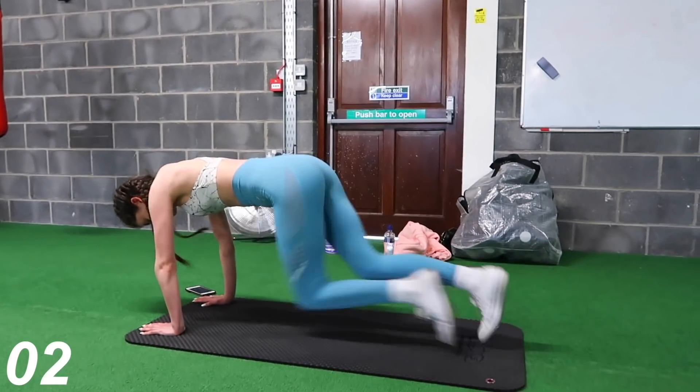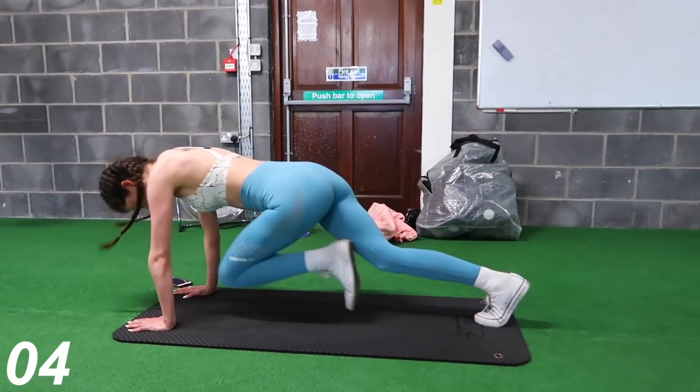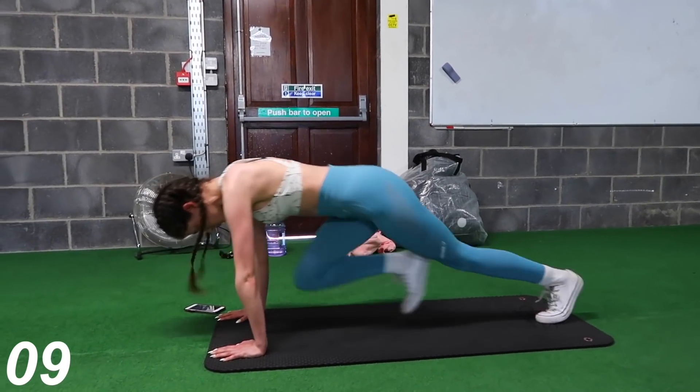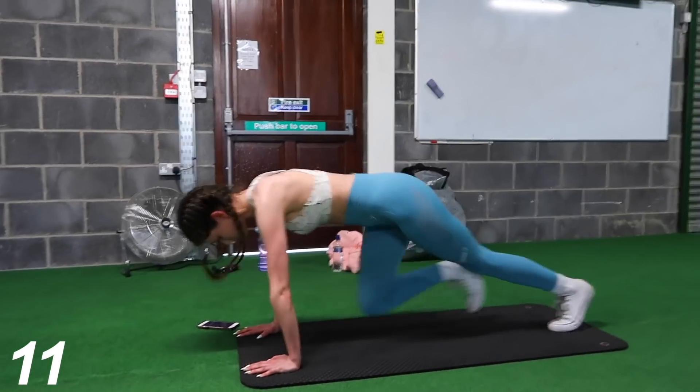Now we're moving on to mountain climbers — an all-time classic. You're just going to want to lift your knees up as high as you possibly can. It's also a great one to get your heart pumping and get that blood flowing around your body.